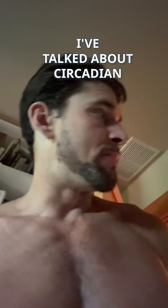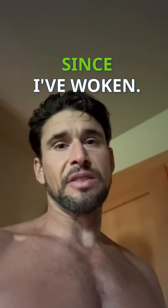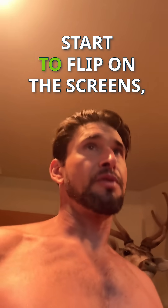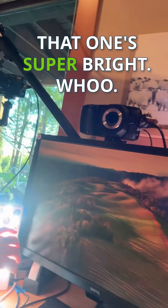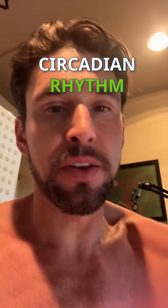Morning time at the Greenfield home. I've talked about circadian biology a lot before — it's been about an hour since I've woken up, so now I go from red light mode to bright light mode. I turn on all the lights in the office, start flipping on the screens, go blue light. I've got all sorts of blue light producing devices at my desk. Great way to jumpstart your circadian rhythm.